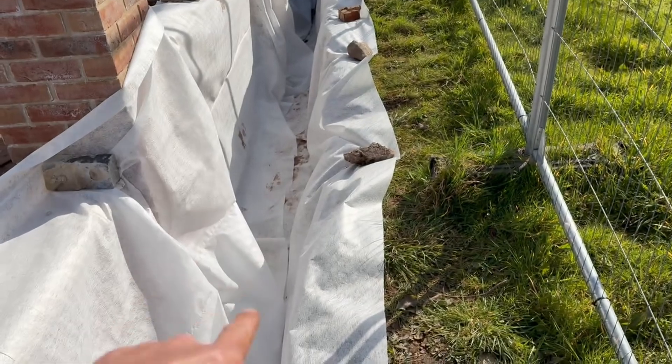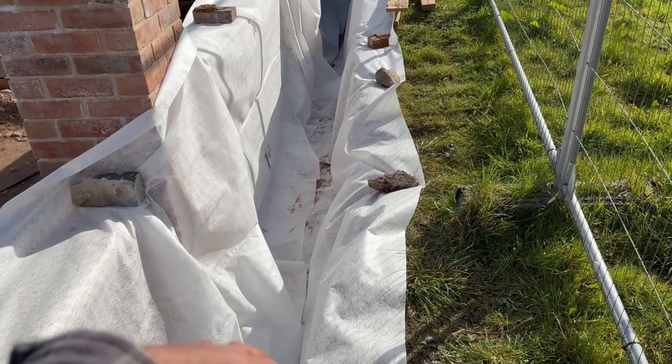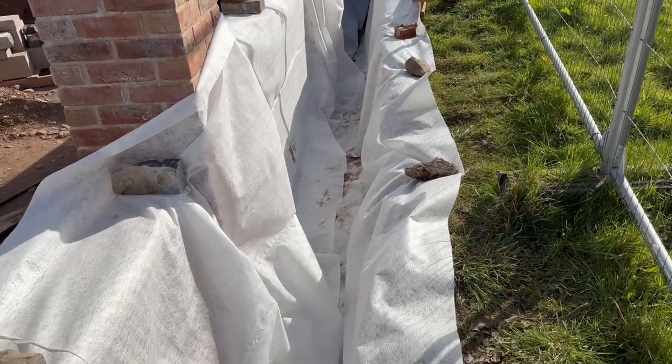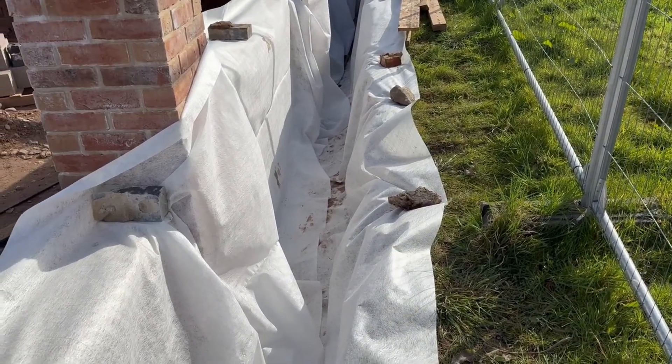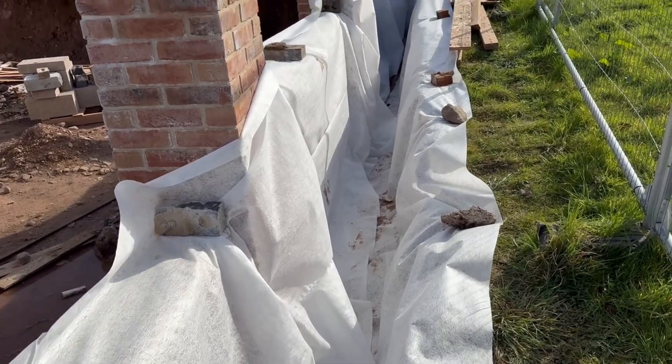I'm waiting for the rest of the gravel. I've got a one-ton bag left over at the moment so I'm just going to chuck that in there for now — at least it'll hold the matting down in the bottom of the trench. When the rest comes we'll put a fall on it for the drainage chip-ins.